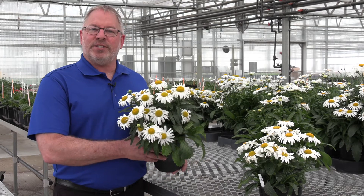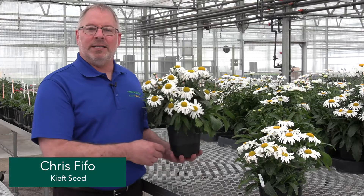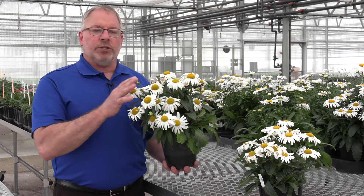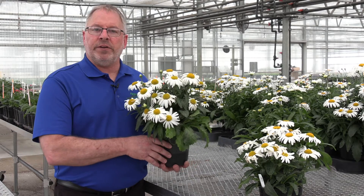Don't you think that daisies are just the friendliest flower? Chris Pfeifo here, your Keef Seed product representative, and I'm here with Madonna and White Lion, solving grower problems for you so your daisies are all the friendlier for your customers.